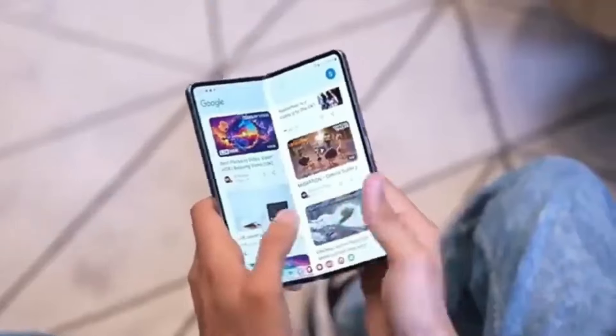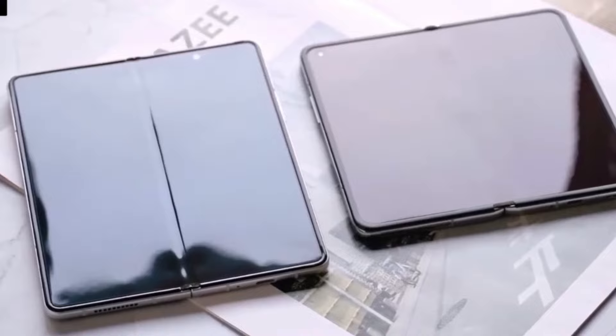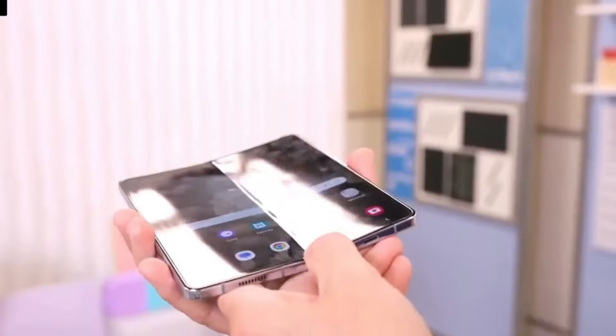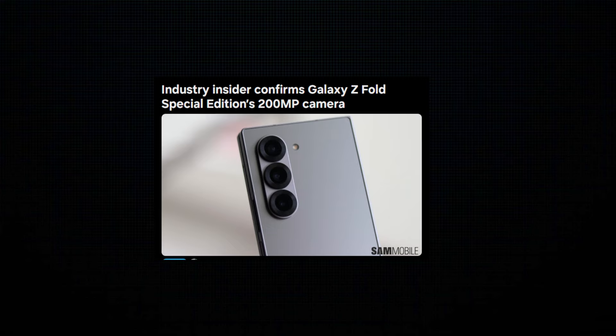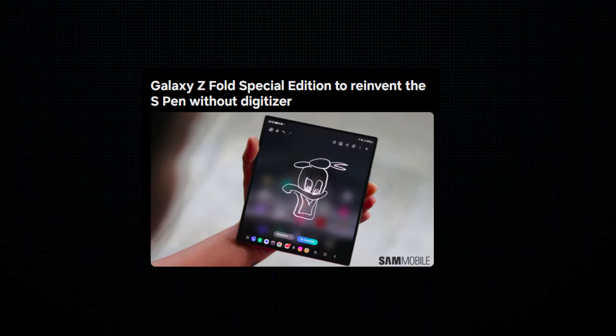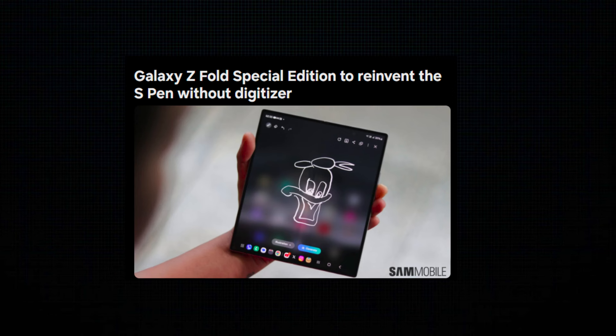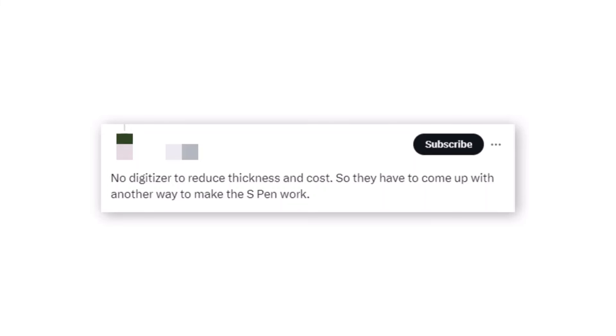Samsung's Galaxy Z Fold Special Edition is stirring up excitement in the tech world, especially with the latest leaks and rumors that have surfaced. If you've been following the buzz around this upcoming foldable device, you've likely heard whispers that it might skip S Pen support to cut production costs. But new information from display expert Ross Young at DSC Suoros on X, formerly Twitter, suggests a different story — one that S Pen enthusiasts will be thrilled about.